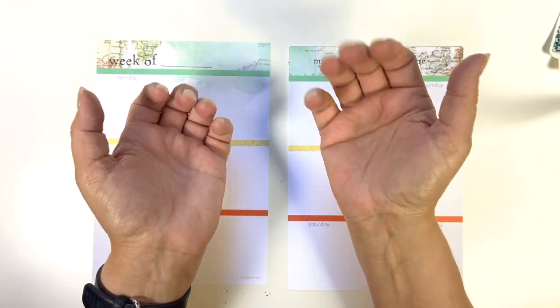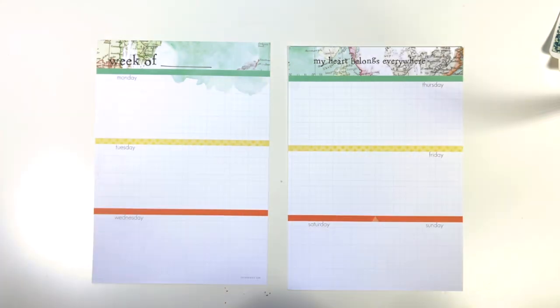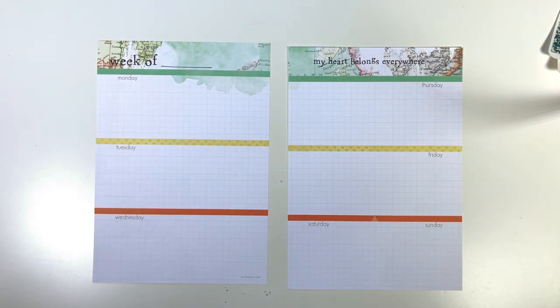Hello everyone, Julie Deal Mooney here today to do a plan with me with my Coco Daisy inserts for week 23 of 2021, which is June the 7th through the 13th. So let's get started.